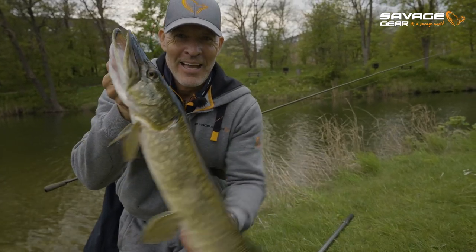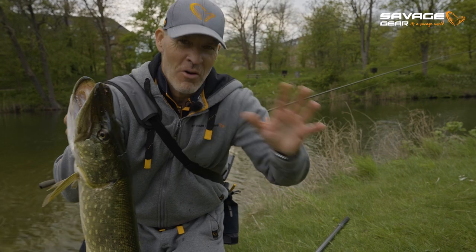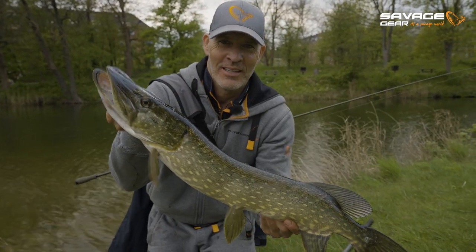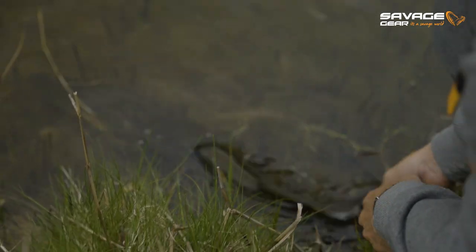You saw that cast? Over that branch, on the fall — boom. Perfect fish. Let's put her back. She can put some girth on.